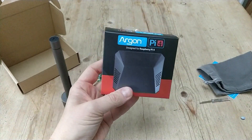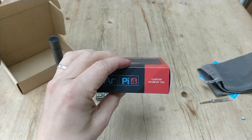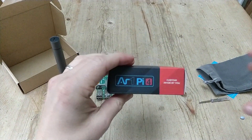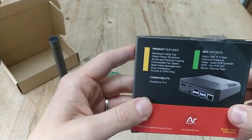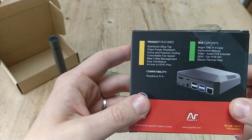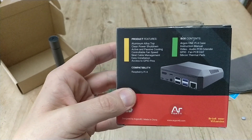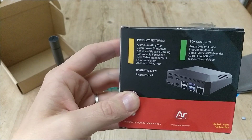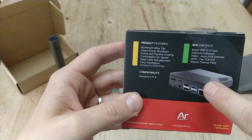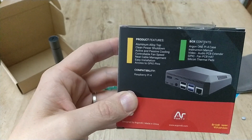And there it is. So fairly weighty, feels quite secure. It's custom made by Argon-1, Pi 4 edition, and you can see it's made of aluminium. It's got a button to power off the Raspberry Pi so you don't have to worry about turning the power off and corrupting your SD card. You can access the GPIO pins, and there's actually a part that comes off here which is magnetic, which I'm looking forward to.